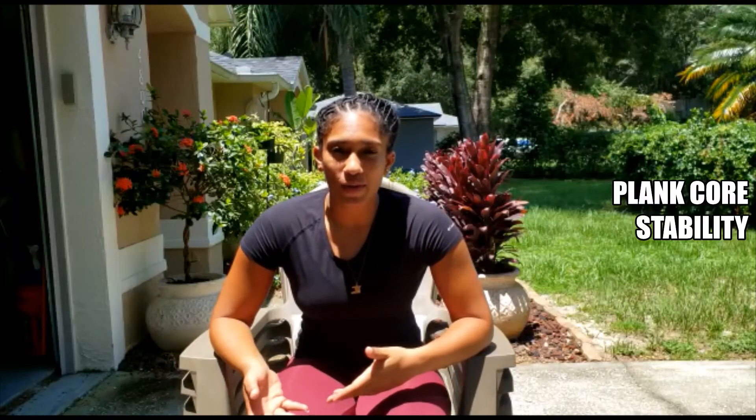Core stability has a huge part to play in swimming, so today we're going to be using a plank since it can be measured using a stopwatch.